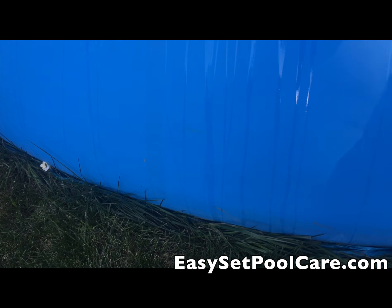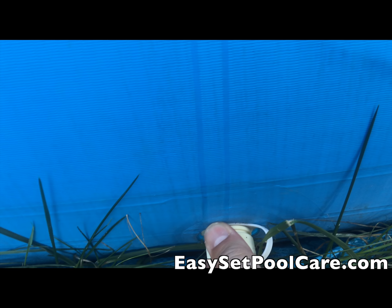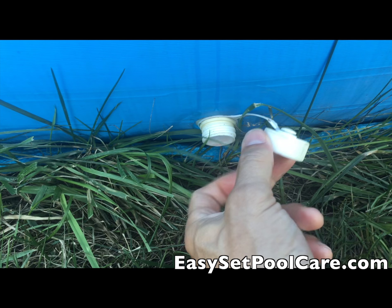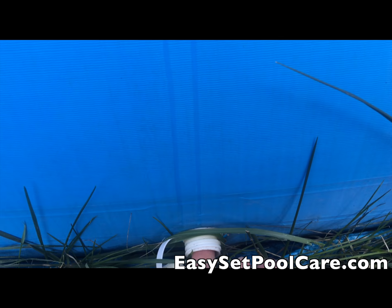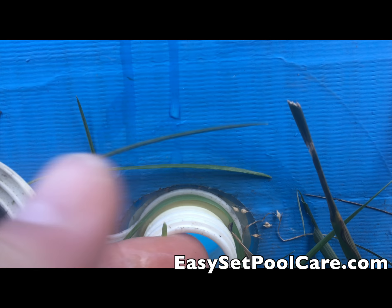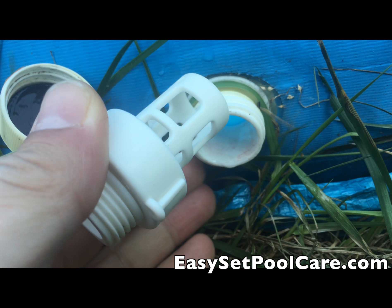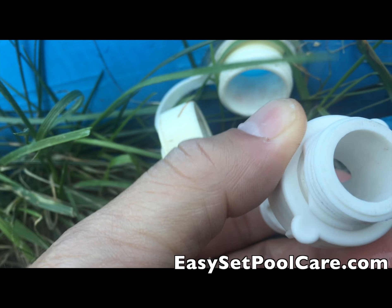Your pool comes with two of these drain plugs — one here and one over there. These are drain plugs that you hook your hose up to. Right now there's just a plug in there and it's being held down by the water pressure. I'm going to poke this through and the water will start coming out. I'll hook the hose onto here first.